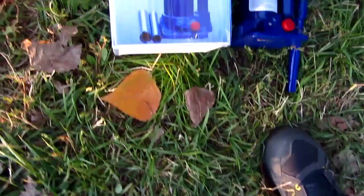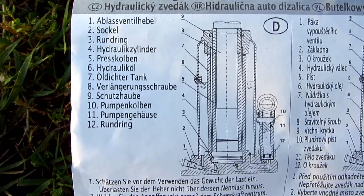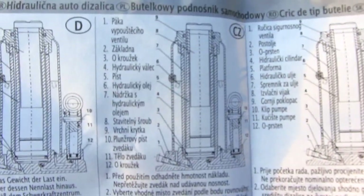Up to two tons. This is a drawing so you can see the components labeled in different languages.